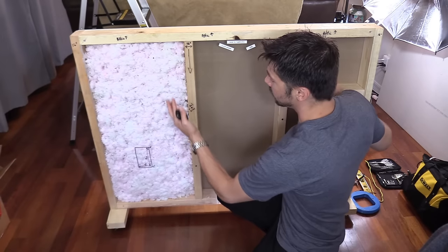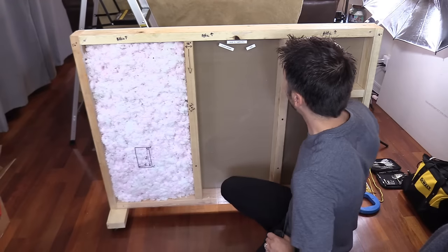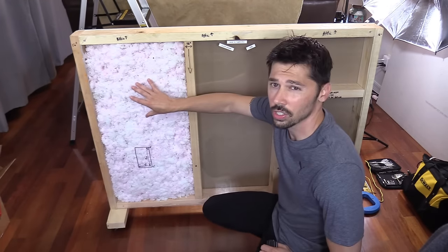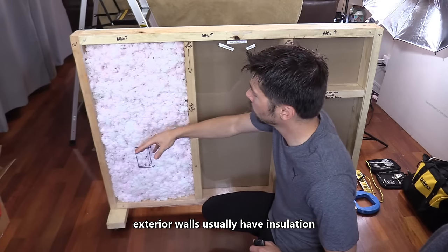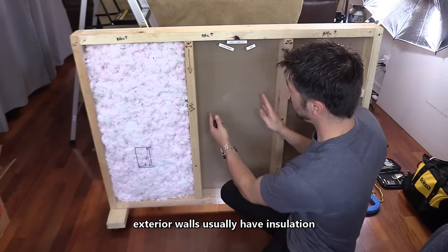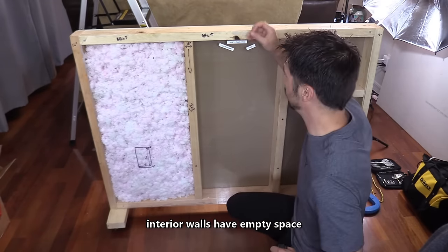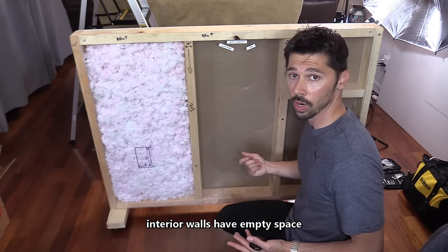My brother and I designed this portable wall, and this is going to be the most common scenario you would find inside of a wall. Usually you would find insulation on an exterior wall — this keeps your house cool during the summer and warm during the winter. Over here we have an empty space. In this case it's the best scenario, where you just drop the wires and they fall straight down to the bottom and you pull them out.